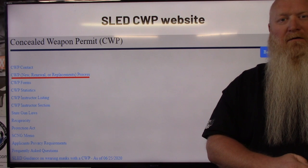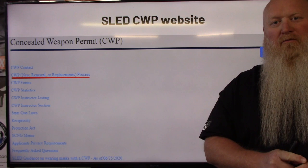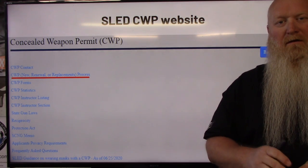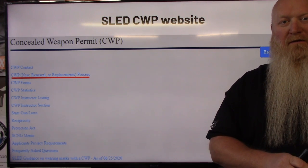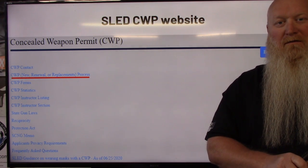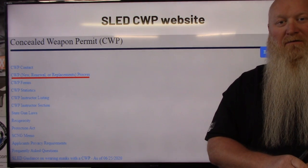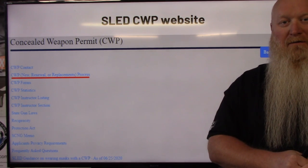What's up everybody? Chris with South Carolina Gun School, and today we're going to be reviewing the new renewal and replacement process — once you've had your CWP class — on how you're going to get your fingerprints done as well as get your paperwork submitted. This is a very simple process. They've streamlined everything, so for anyone telling you that I'm doing it the incorrect way, they are wrong. This is a process SLED has changed over to and it just makes things so much easier.